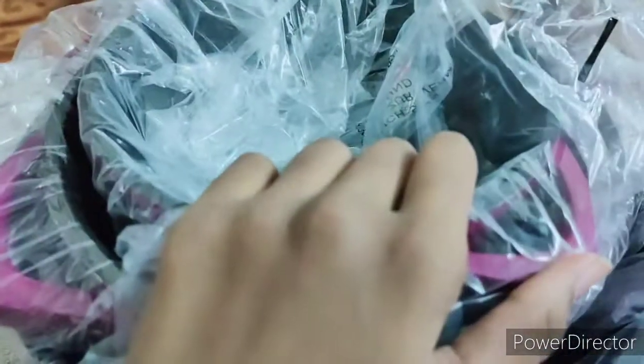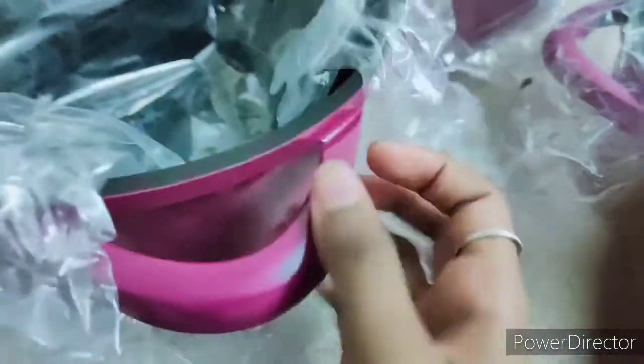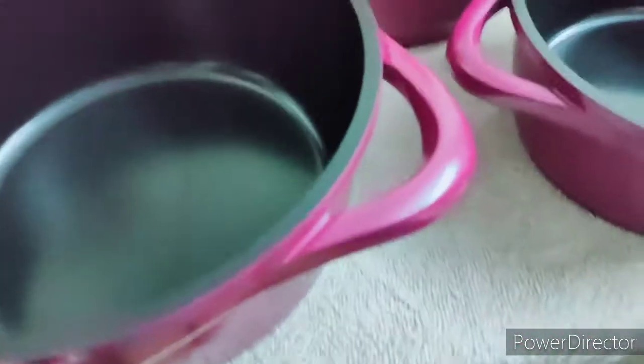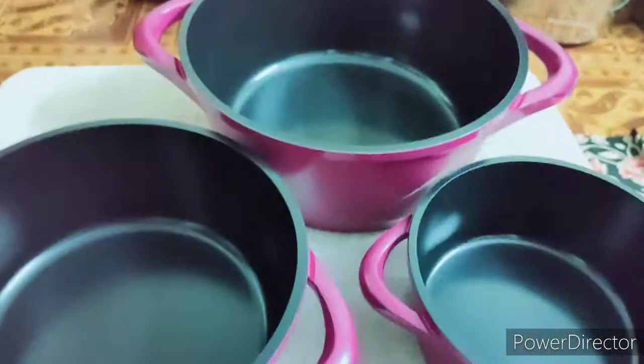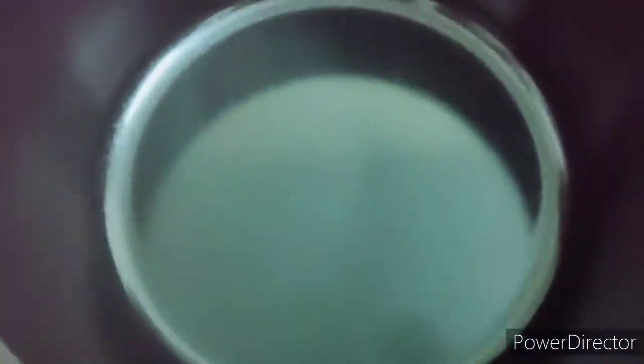Let's open it in three sets. If you have a finish, you have a cute look. You have a unique look. This is at an affordable price. This is a black finish. It has a ceramic finish and a purple finish. This is the final look here.